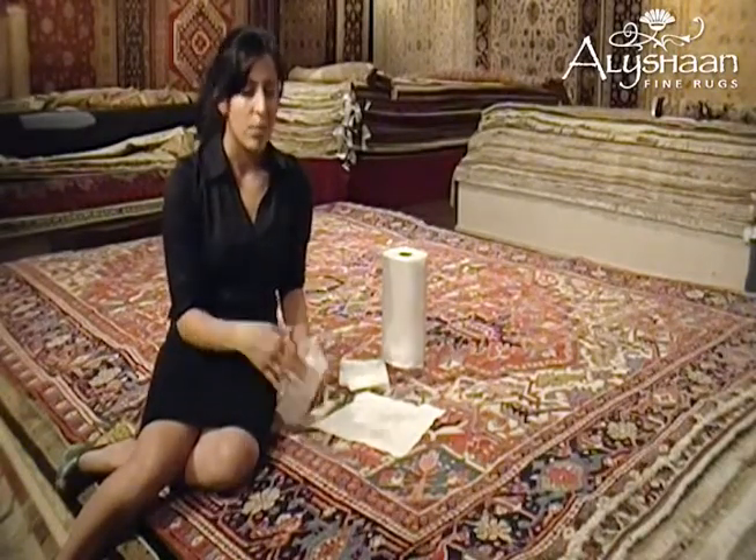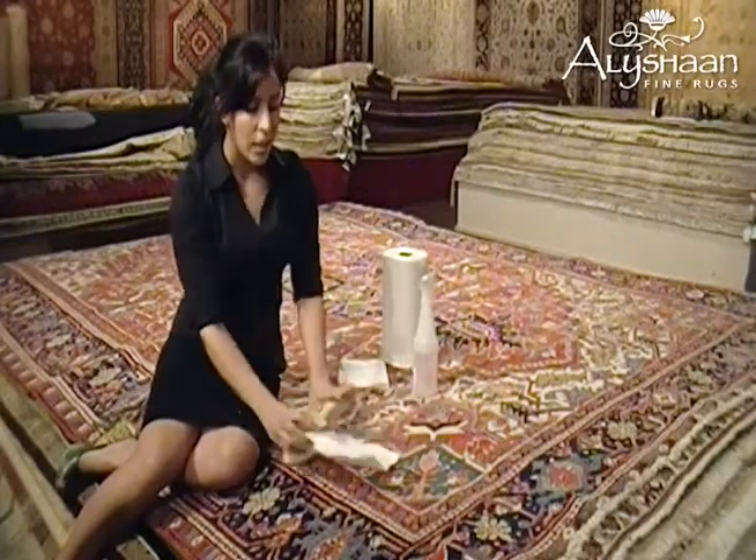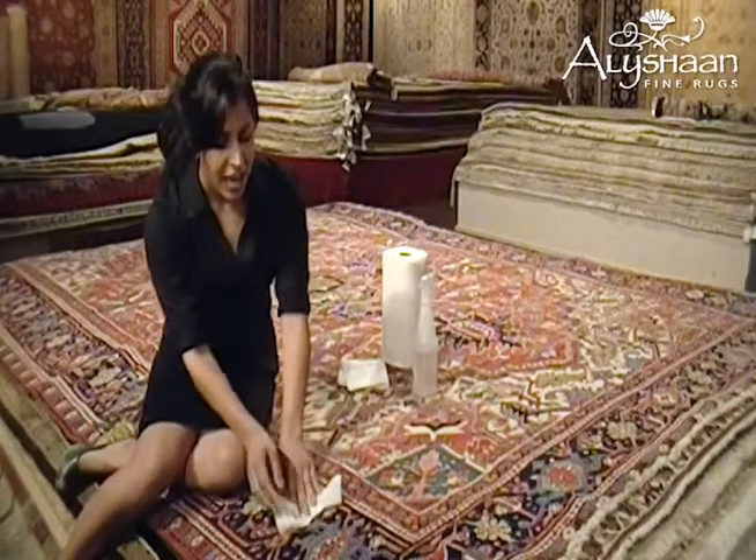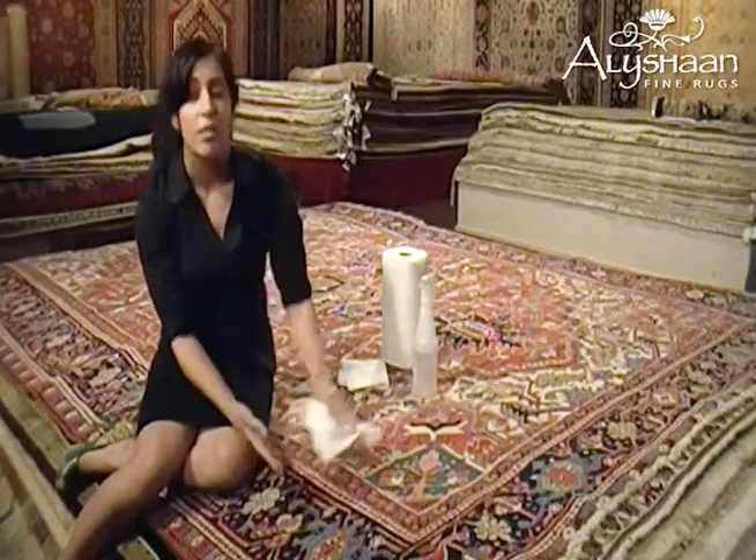Just spray the water on — spray as much as you feel you need — then take another dry paper towel and again blot, don't rub it in. Keep repeating these first two steps until the stain is out.